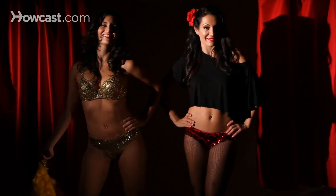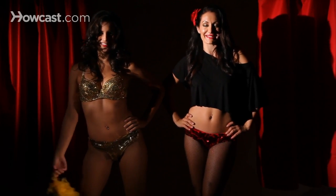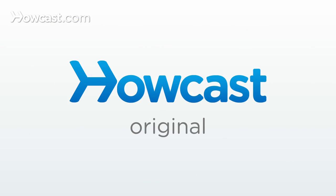That is your reveal and peel techniques in burlesque. Bye!